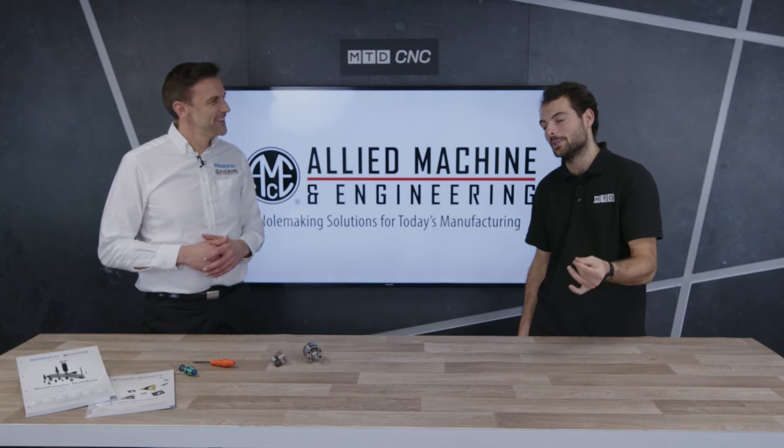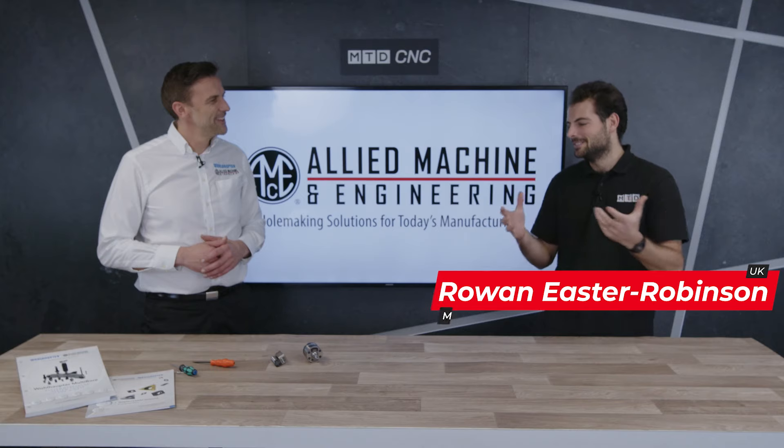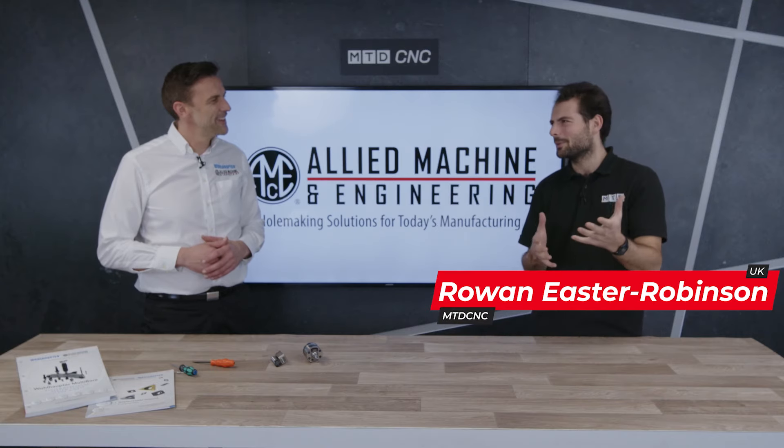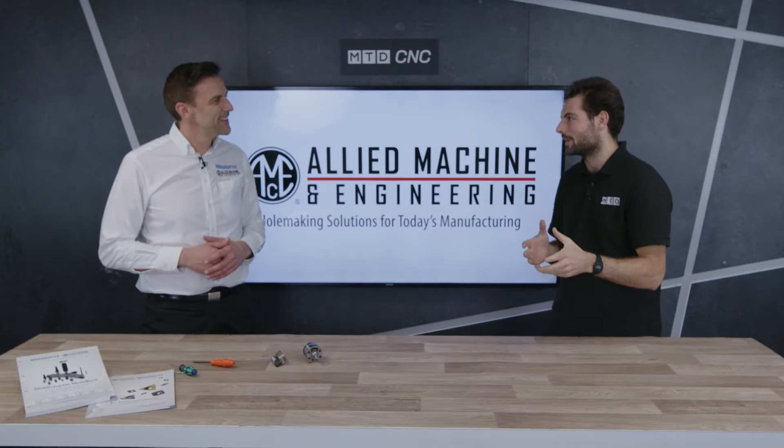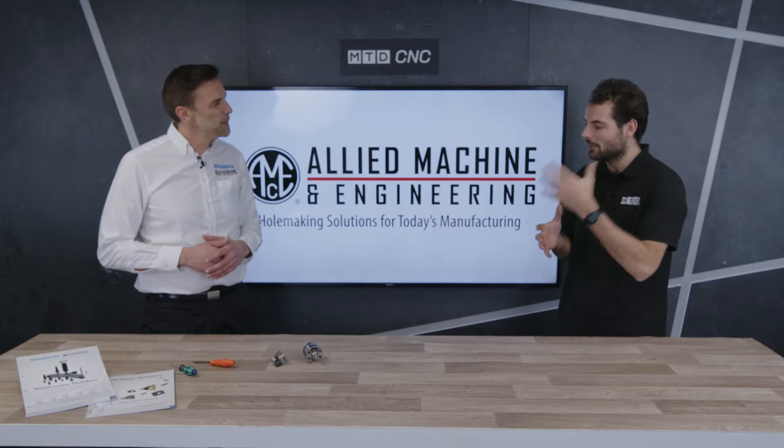Welcome to an MTD Technical Corner. We're going to talk about something called 3e Tech, which is Third Eye Tech, and it's all about fine boring.